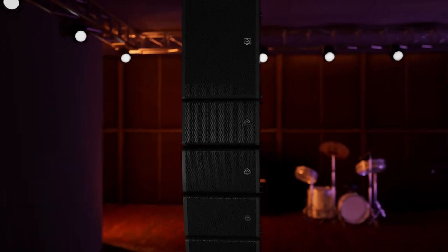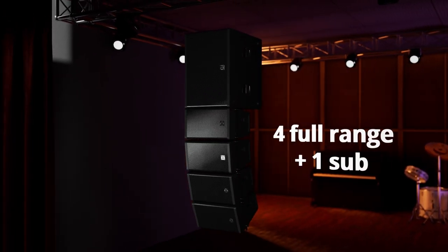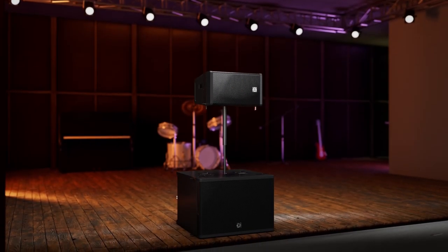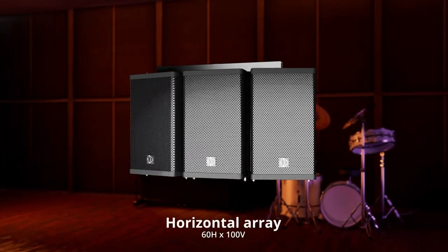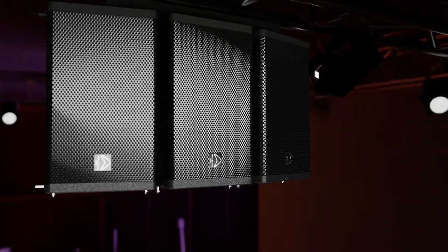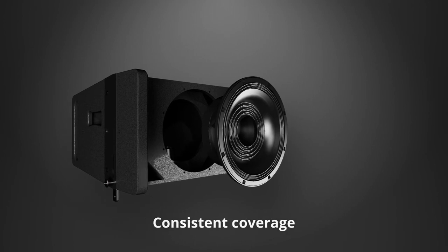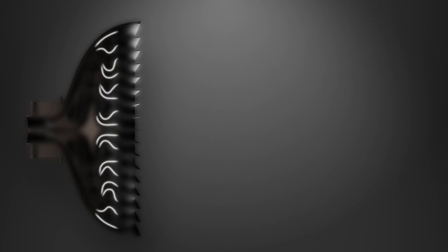Even add a sub or horizontal array, using high-performance Baymar coaxial drivers for consistent coverage. Wharfdale Pro's unique Evo Ford Waveguide produces a phase-aligned sound.